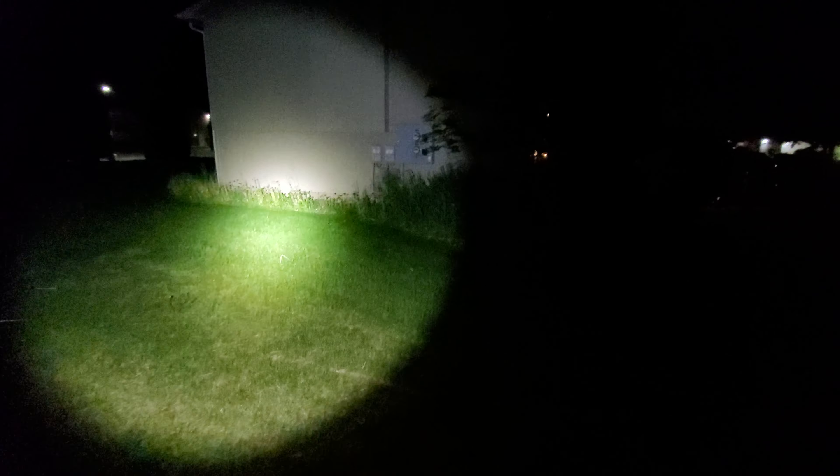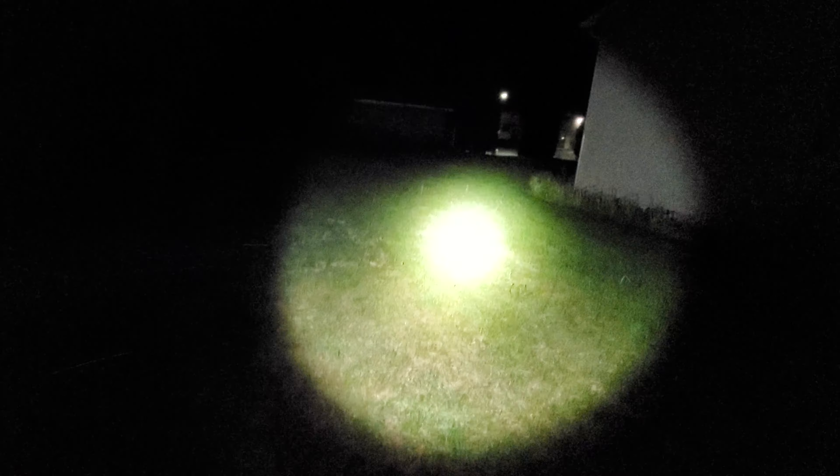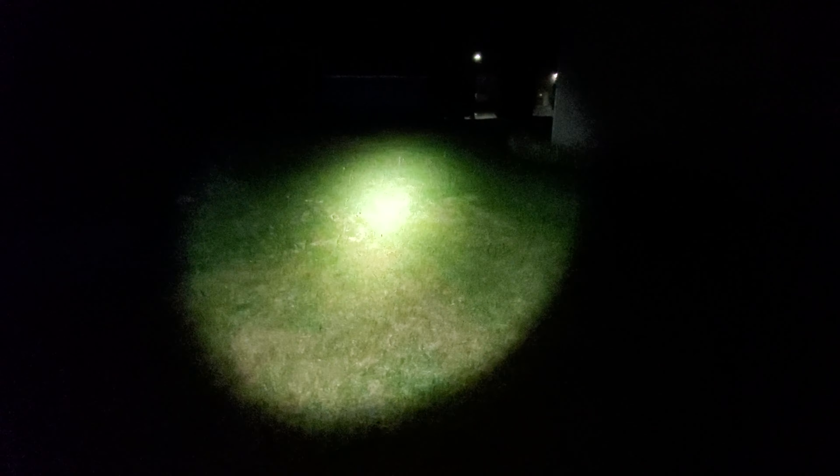Yeah, the Convoy M2. I know this host has been out for ages — it's my first time getting this host. I ordered two of these lights with a different LED and I'm definitely liking it. I like these little cheap $20 Convoys. You can't beat the price on this. I'll put this up against any box store flashlight, basically. I'm not saying it'll outloom all the box stores, of course, but I guarantee it looks better — most of them — for the price.